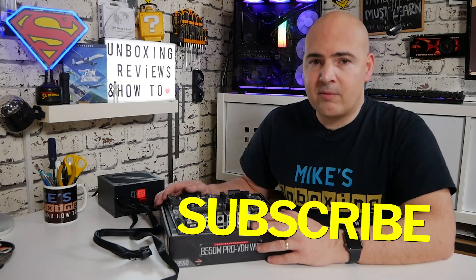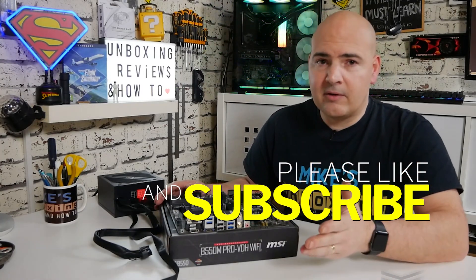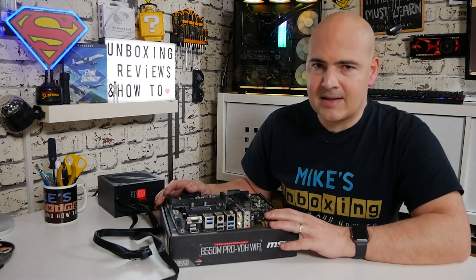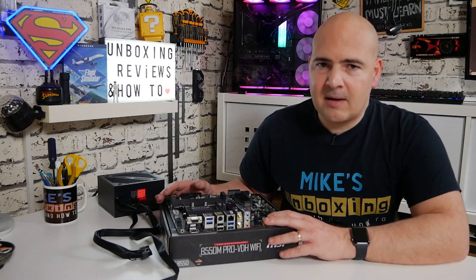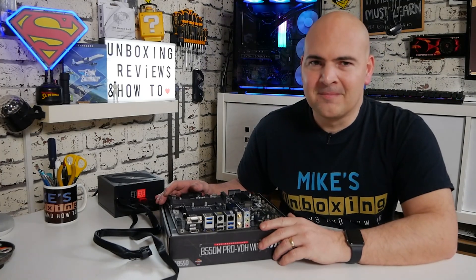Hopefully this has been helpful. If it has, don't forget to leave a like. If you like this sort of content, click Subscribe to see more. I've been Mike from Mike's Unboxing Reviews and How-To — hopefully we'll catch you in the very next video. Thanks for watching.